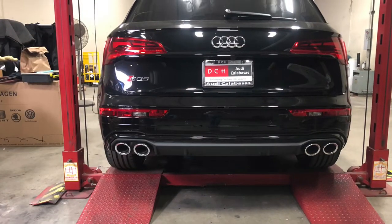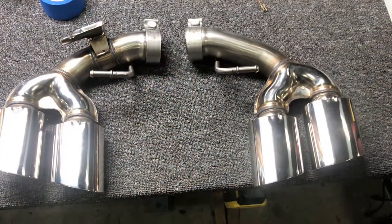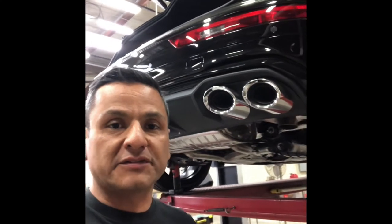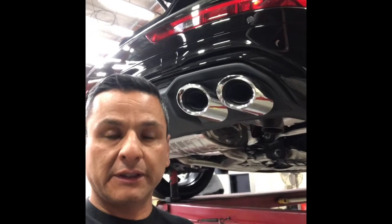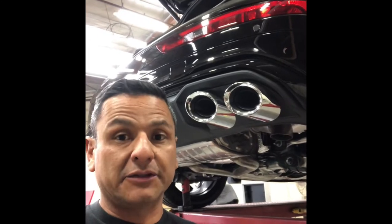Today we're going to have a little fun installing some exhaust tips on this SQ5. We're going to be installing an exhaust system on a 2021 SQ5. It's basically a replacement from this plastic piece here, and we're going to go through the installation. It's pretty quick and straightforward. The installation should take no more than 30 minutes, depending on your skill level.